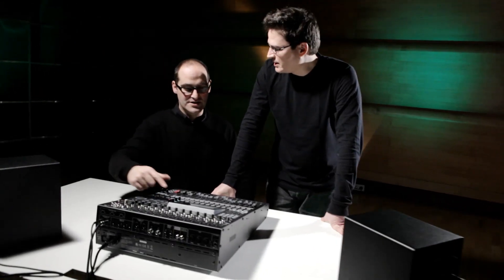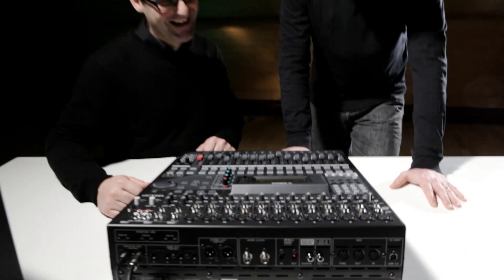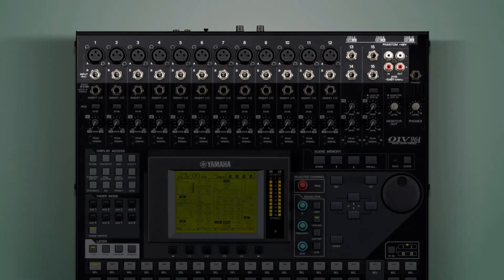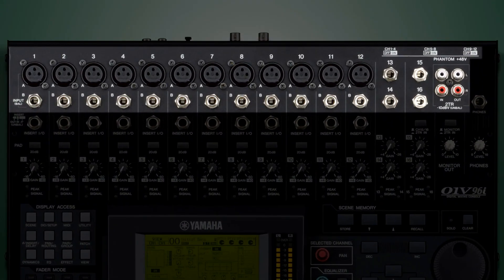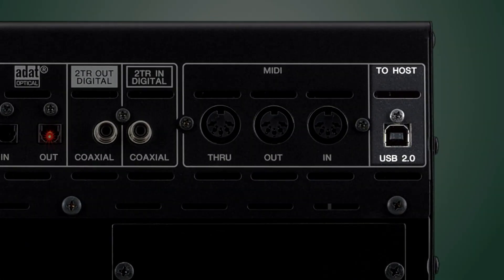With up to 40 simultaneous inputs and up to 20 buses at 96 kilohertz, the O1V96i delivers large console power in a rack-mount size package. The O1V96i offers 16 channels of 24-bit, 96 kHz analog inputs with 12 improved professional quality mic head amplifiers. The new killer feature is the USB2 connectivity along with the new multitrack recording features.